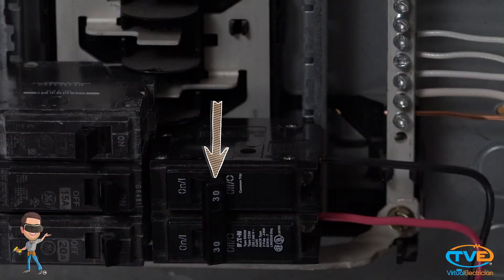They do this so you can install a two-pole breaker. Since each phase is right on top of the other, when you put a two-pole breaker on, you get the 240 volts you need to power the load — 120 volts from phase A and 120 volts from phase B.